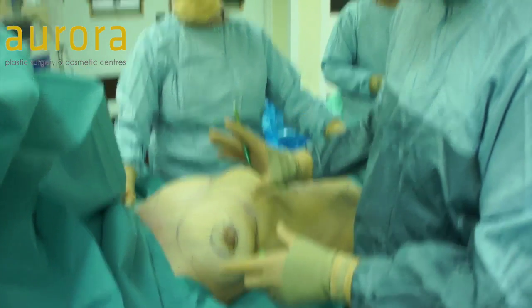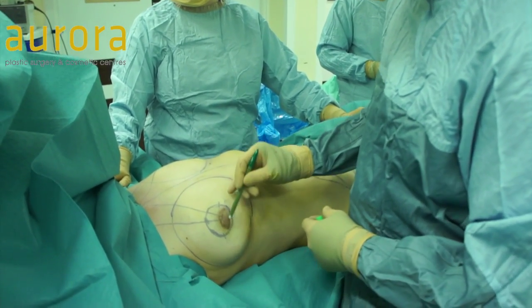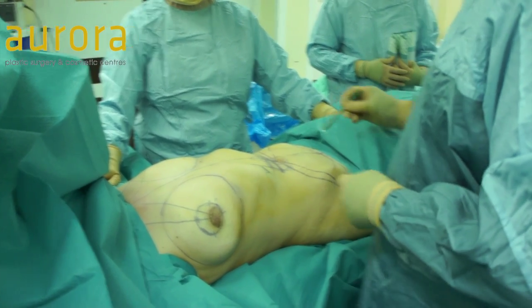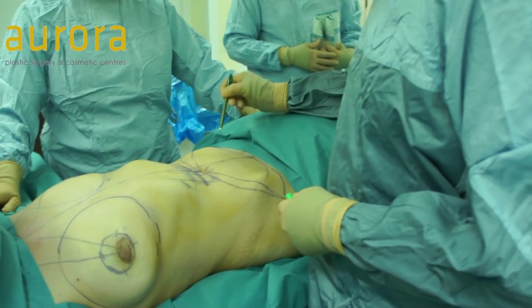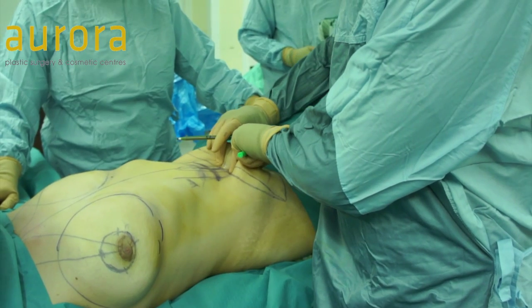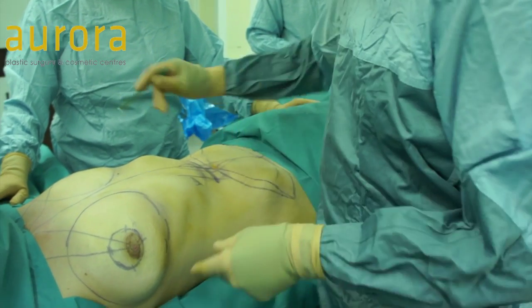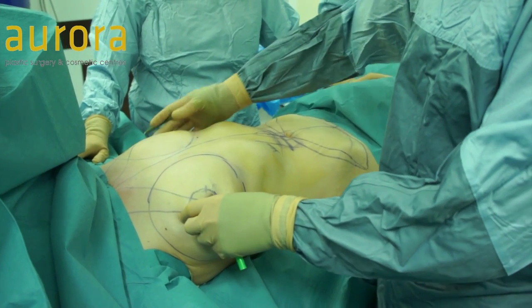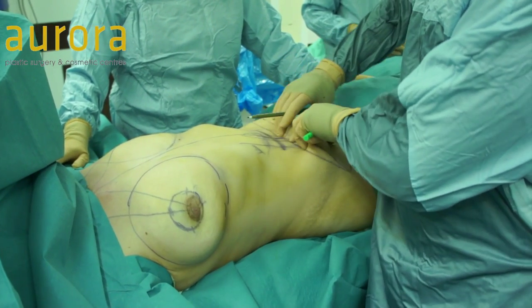So this has real advantages. We really limit the scarring just around the nipple so there's no other scarring on the breast, and we get a nipple lift. And on the tummy, I'm going to be doing a standard tummy tuck — a full tummy tuck. So this is quite a common combination: breast enhancement, minimising the scars, and the tummy tuck procedure.